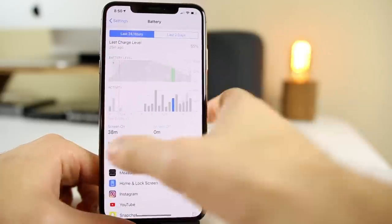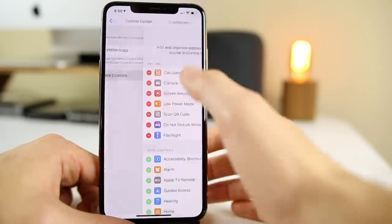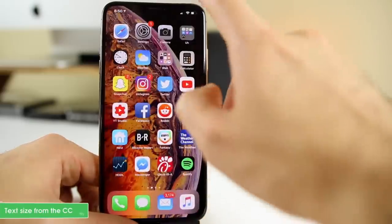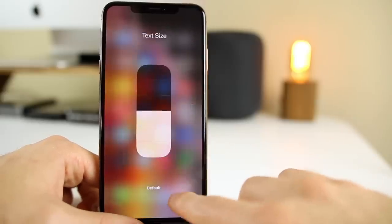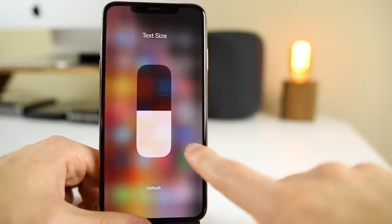You may know about the Control Center but not about a certain toggle inside it. Go to Control Center, then Customize Controls, scroll all the way down, and add Text Size. This is a very underutilized tool — you can change your text size straight from within the Control Center. If you hand your phone to somebody who can't read small text, this is a quick and easy way to change it.